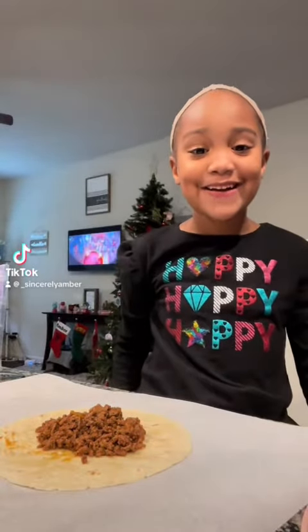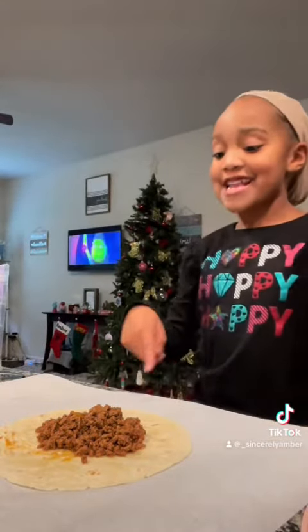Hi and welcome to Cecilyera. Today we're making fried tacos.